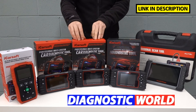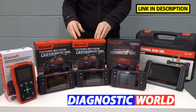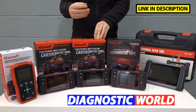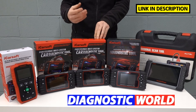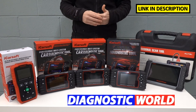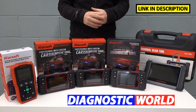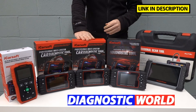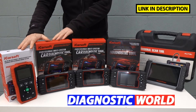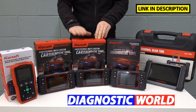We then move on to the iCarSoft EU Pro kit. This kit will do everything that the previous kits will do, but instead of just covering Ford, it covers all European manufacturers — the likes of BMW, Mercedes, Audi, Seat, Skoda, VW, and obviously Ford as well. So if you've got friends or family members with European cars, this tool will work on those. If you only work on European manufacturers, you probably don't need to go any further. You don't lose any functionality of the earlier kits; it all carries over into this kit.